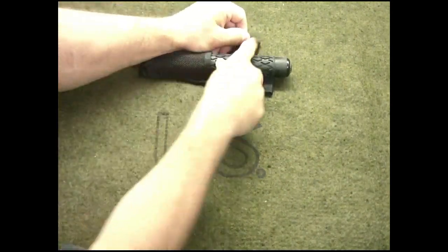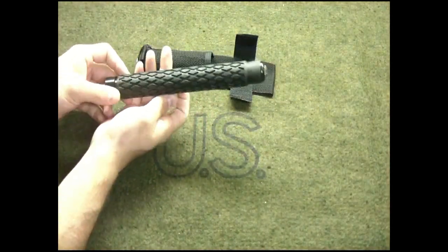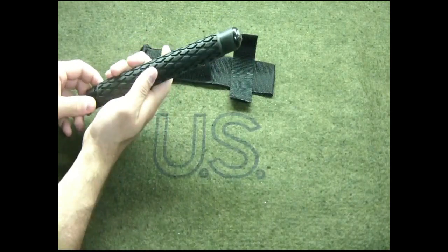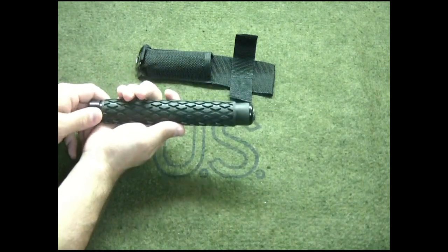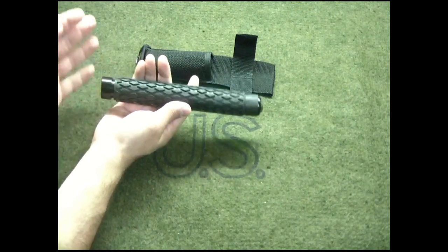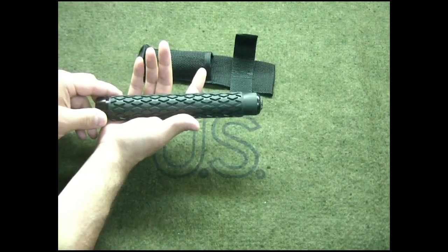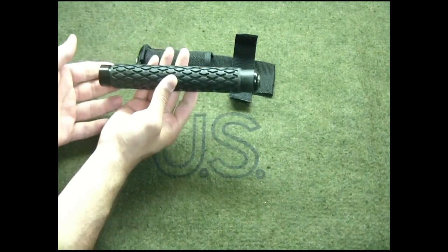What's up YouTube, this is Rob4 coming at you with another gear review video, this time on Fury's 26-inch expandable baton. It also comes in a 21-inch and a 16-inch. A lot of batons out there — if you're an LEO or just a regular civilian that legally owns one of these, dependent upon your state you may or may not be allowed to have these. I'm not an expert on the legality of this across the country, but follow the corresponding laws for wherever you reside.